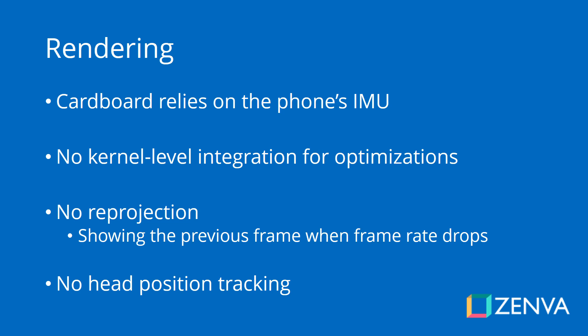Something else important to mention is that in Google Cardboard — and also in other mobile VR headsets — there is no head position tracking. All that's tracked is your head rotation, that is where you're looking. The easiest way to see it is that if you jump in reality, you're not going to jump in the VR game, which is something that would happen if you were using a headset that has head position tracking.